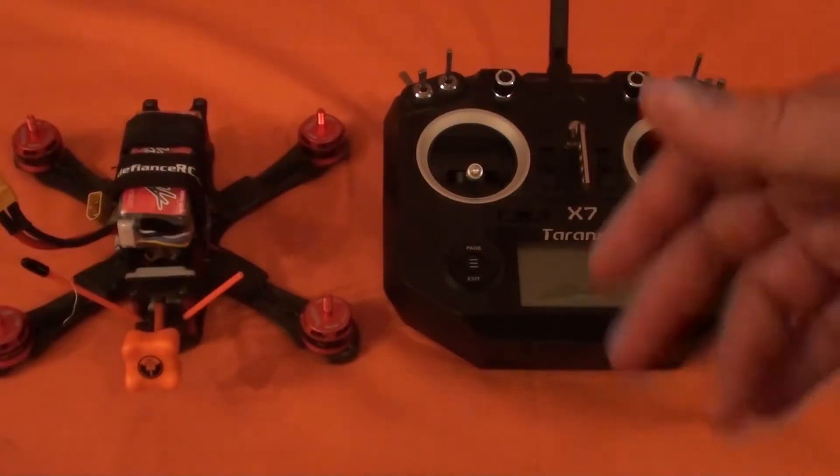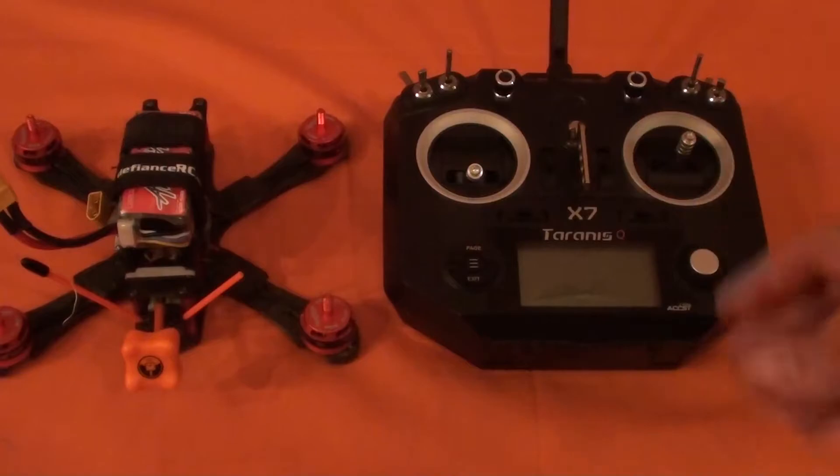Basically, when you're talking about idle up mode: if you arm the quad and go into air mode or idle up mode, then disarm, you have to flip it back down into regular non-air mode, arm it, and then you can go back and idle it up into air mode.